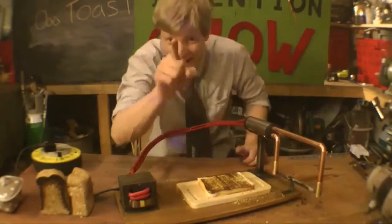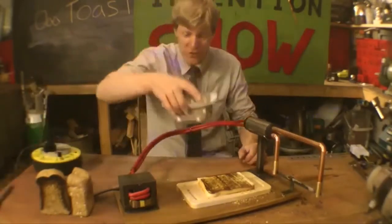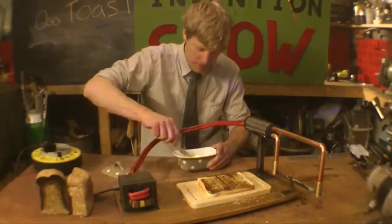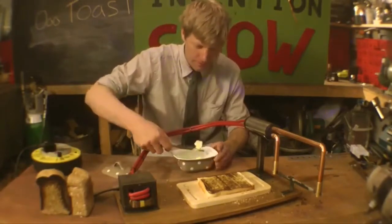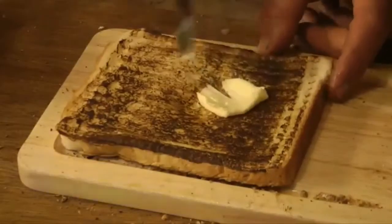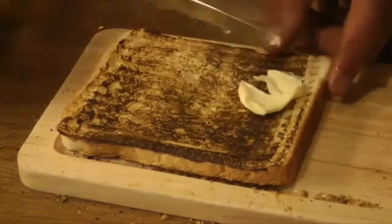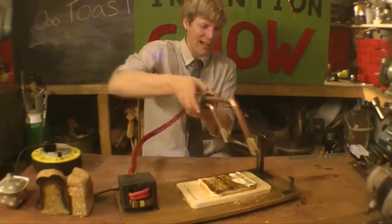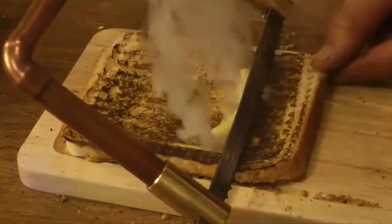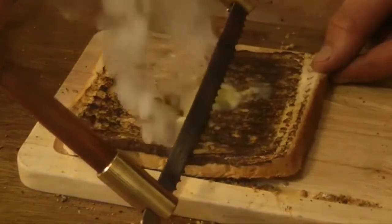And then you get your butter, which can sometimes be a little hard — just like this. You go to spread it and it kind of plonks into the bread. So you get your Furzo Toasto and it will spread butter like it's oil. Look at that, beautiful — that is poetry.